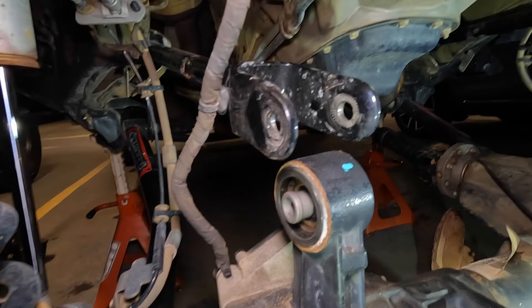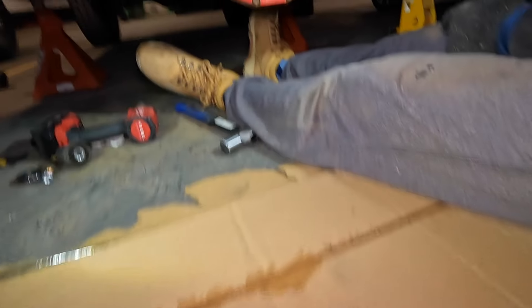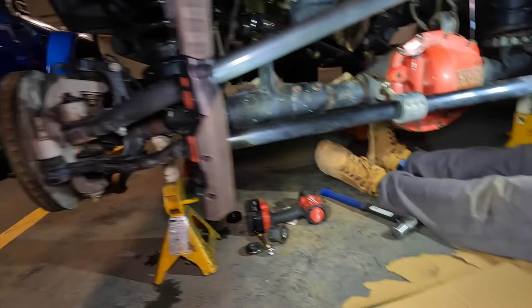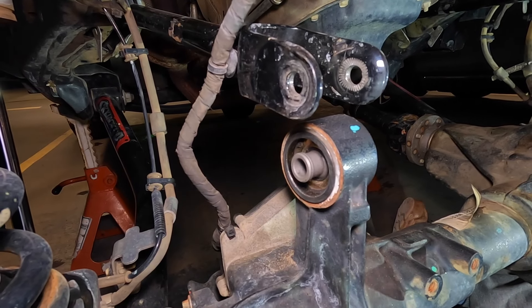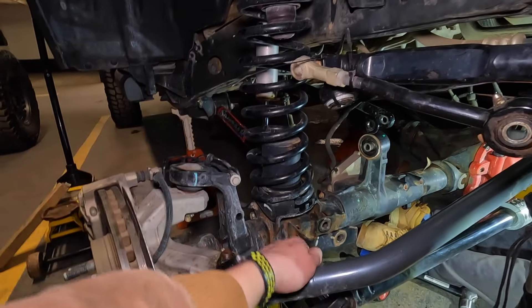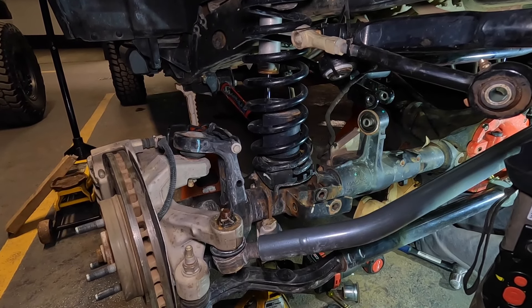Now we're going to move on to the other side. I was mistaken — the other side's housing is only that thick so that one has to stick out, and that's how it seats. It was a lot easier to get it on with the ball joint press than smashing it with a hammer. When you do it hammer-style you have to take out the shocks and the springs because there's no room to swing the hammer.